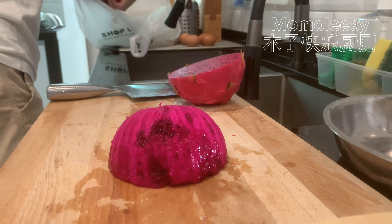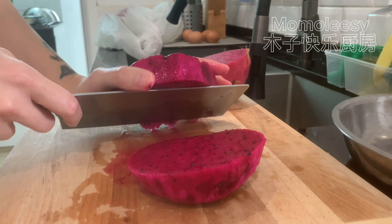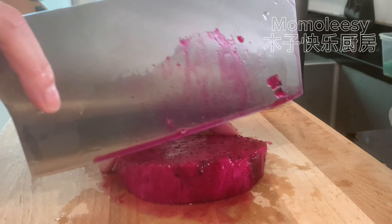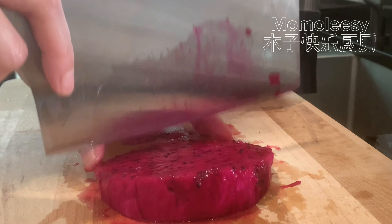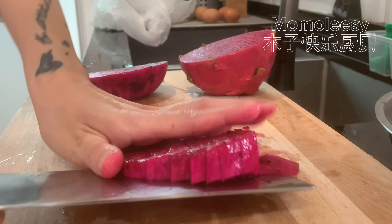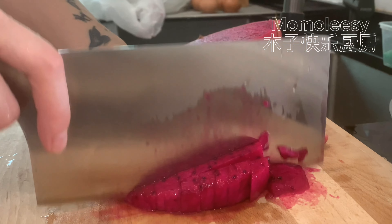Next time you have guests over, make this to entertain them if they want some creative desserts. The best part is it's really simple, and you can have a parent-child activity with your kids. Follow my channel and save this recipe now so you can refer to it anytime you like in the future.